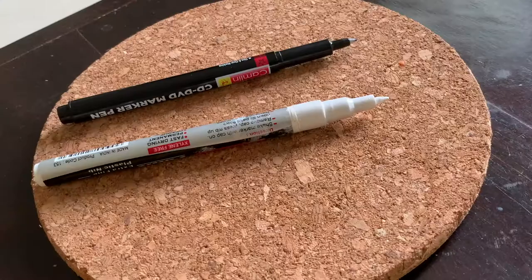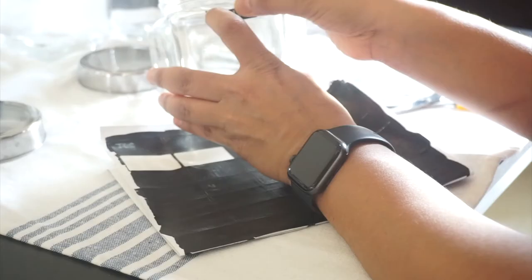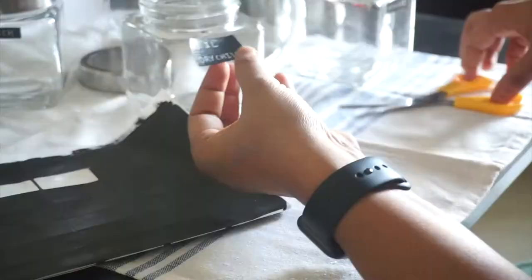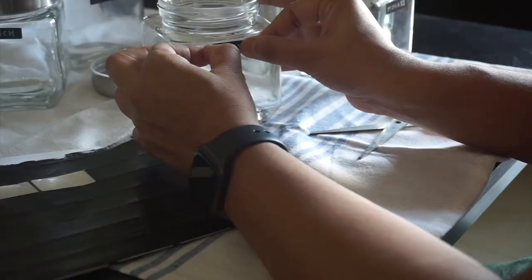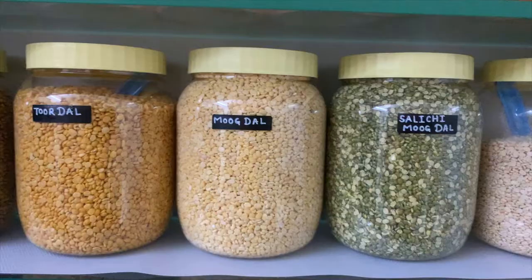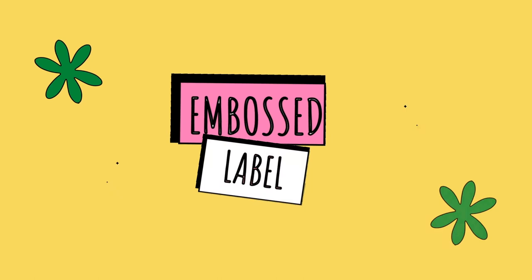I'm a big fan of labeling things — you might have often seen in my videos that many of my stuffs are labeled. So in today's video I'm going to share with you my five easiest labeling methods. Hey guys, I'm Namrata and let's get into today's topic.